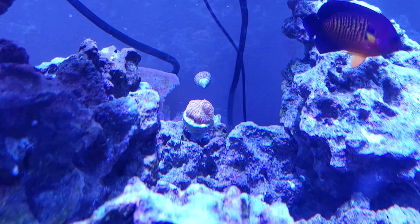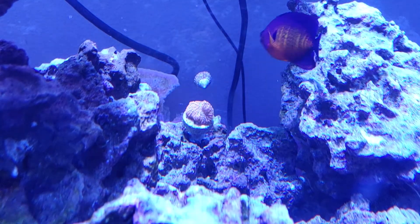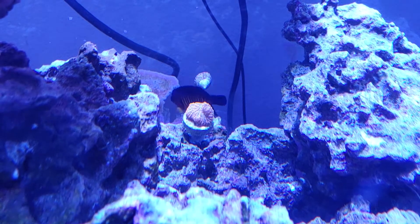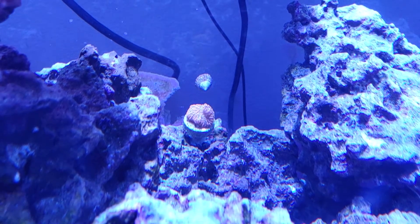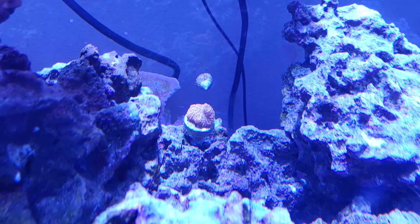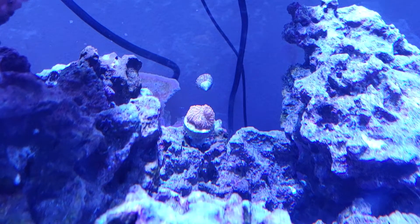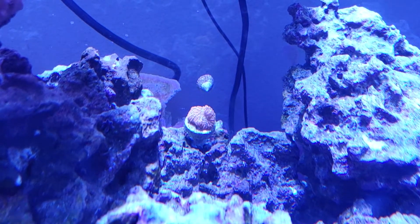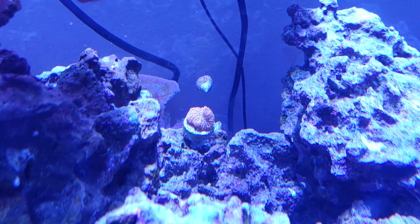Found this guy for cheap at my local fish store, so I figured, why not? I like the idea of it spreading out. I don't really have much on my back rockwork at this point, so I put him back here so he can kind of spread out. There's nothing around him that's going to bother it, so it'll be a good addition to the tank, and it'll be fun to watch this guy grow out.